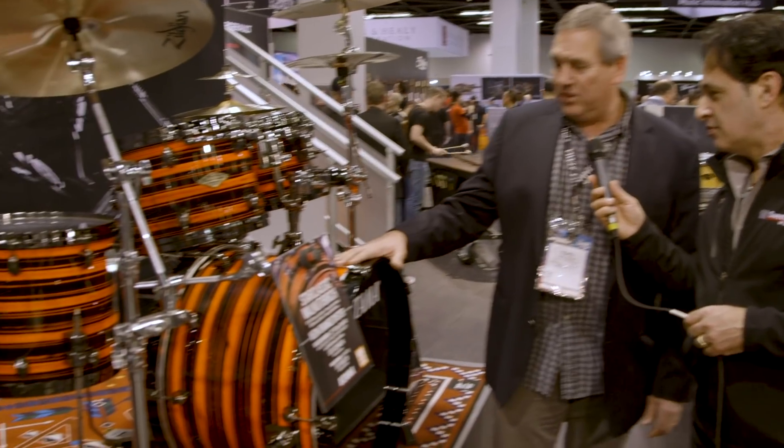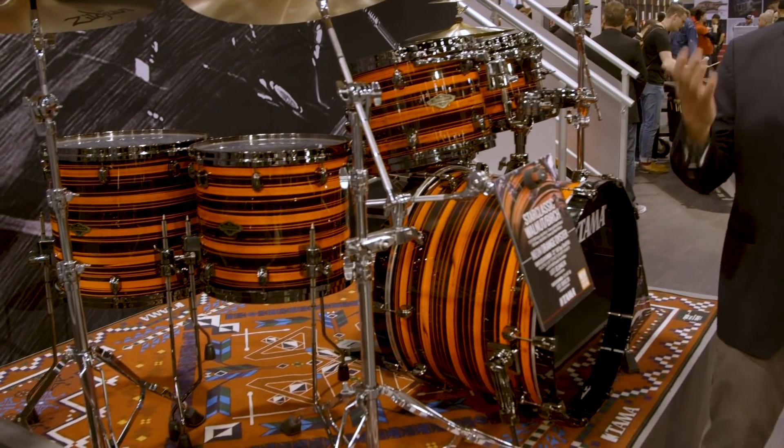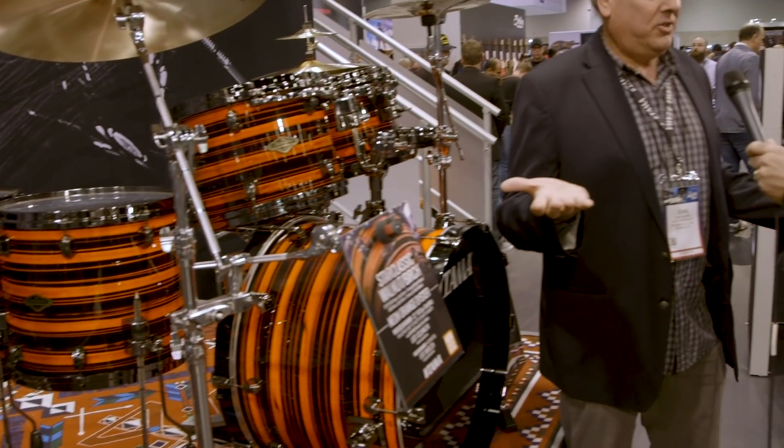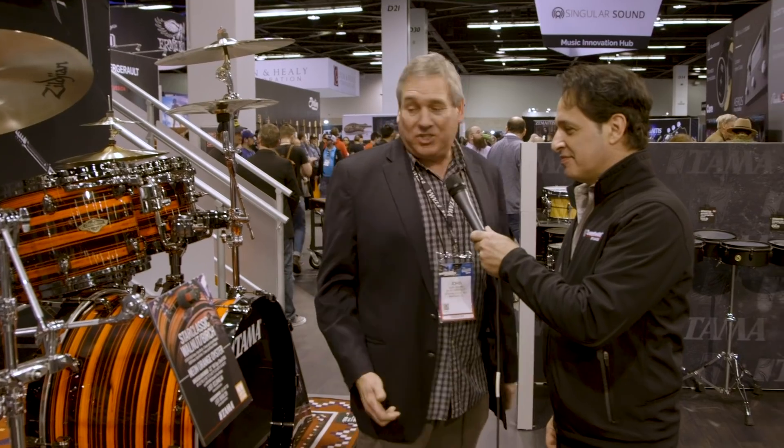At the end of the line, this is our Neon Orange Oyster — just like the Neon Yellow Oyster. Take your pick! Some people prefer one, some the other. Same configuration: 10, 12, 14, 16, limited run with black nickel hardware. We just want to give options, and Tama does that really well.